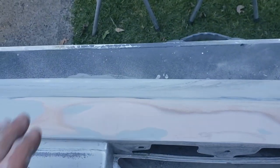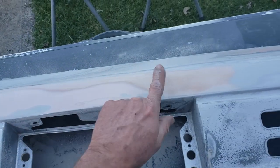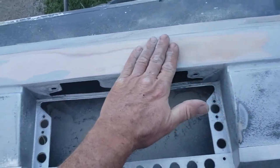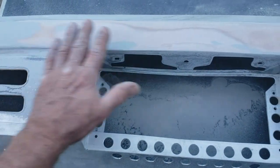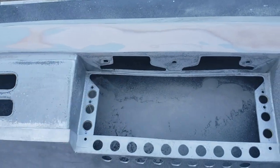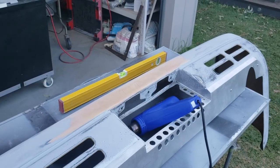They've used just normal body filler — you can tell by the sort of pink colour. It's not proper bumper filler or anything, but it seems to have held in there pretty well. Other than the fact that it wasn't straight, it doesn't seem to be delaminating anywhere. I assume they possibly used an adhesion promoter when it was put on, because it is pretty sound.